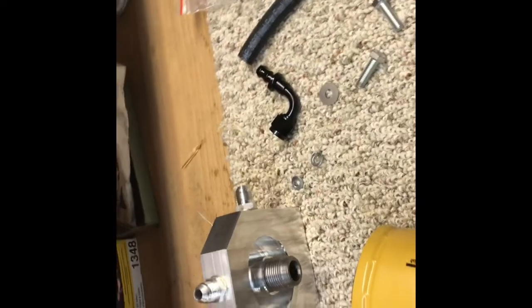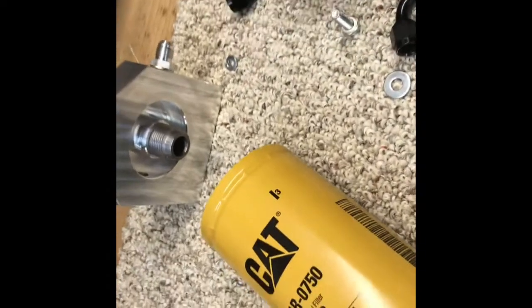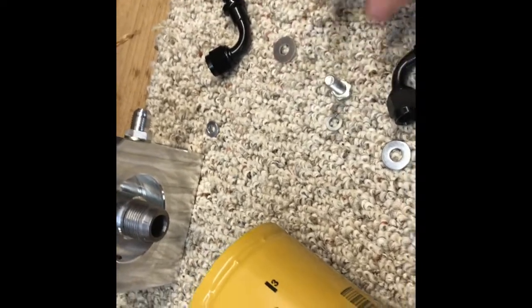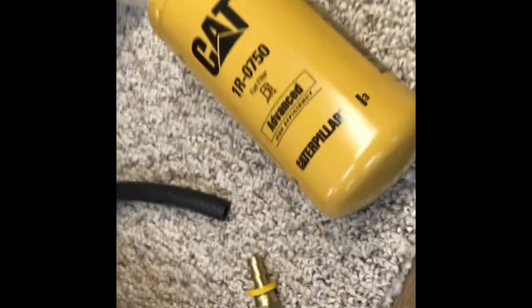I want you guys to look at this. In the video they show putting lock washers on these bolts, but if you look — they're not the right size. The lock washers don't fit. So now I'm going to go get some lock washers that actually fit, because the ones that came with the kit are too small.